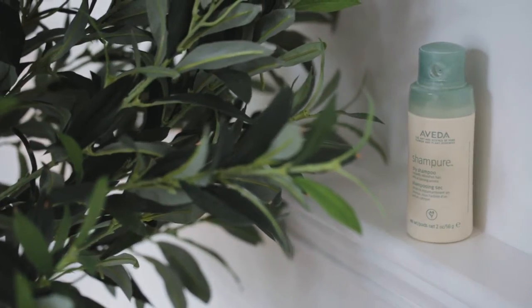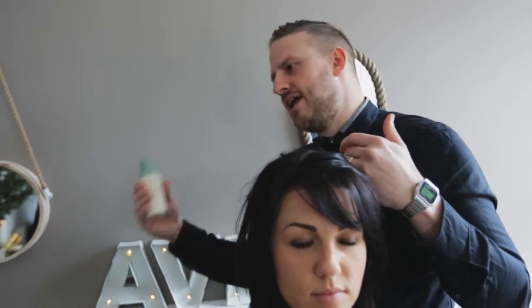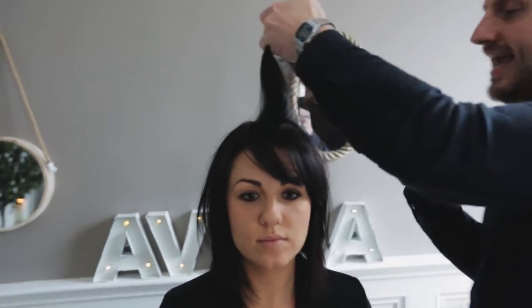So the next styling product we're going to be talking about is Shampure and it's a dry shampoo. It's powder, it's a bit lighter so it's not as heavy in your hair. Obviously you girls are busy mums, you're out there doing things all the time — you need to get up and go, so this is a quick tip. Give it a ruffle and you're off.